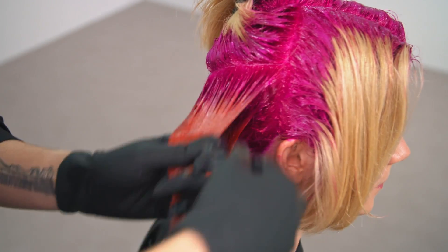When you're happy with your saturation, move your section up and down to ensure the perfect bleed. It's really easy.